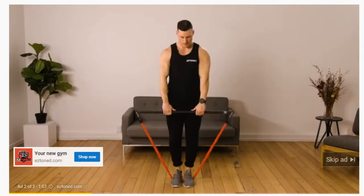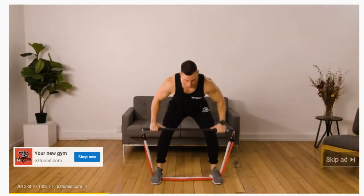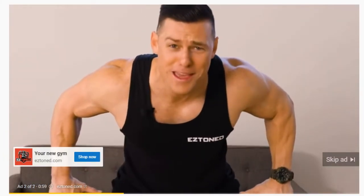EZ Bar gives you up to 200 pounds of resistance, making it easy to get a gym quality workout right from your living room. How's that resistance, Brad? That's proper heavy. I told you so.